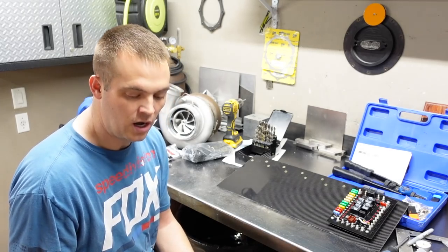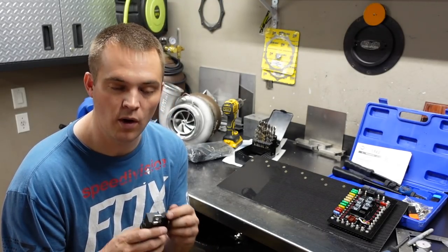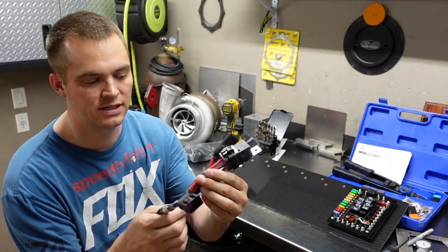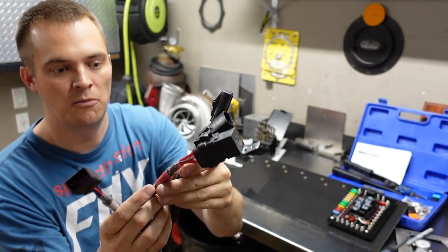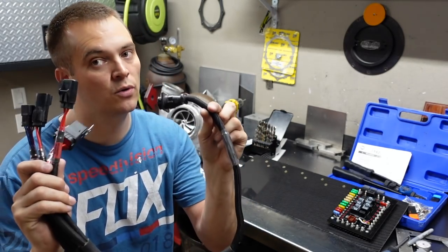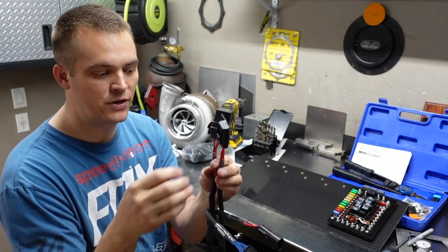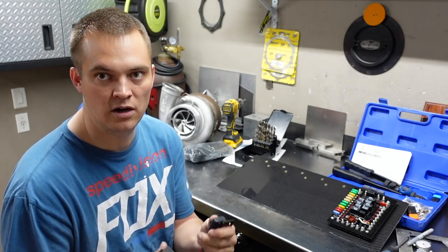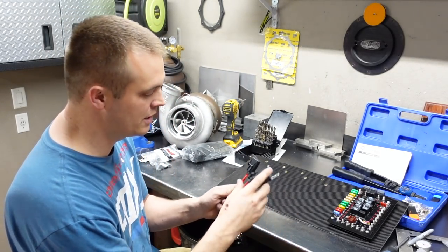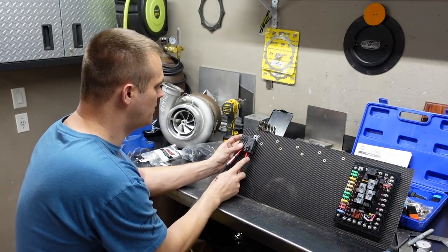These are the FuelTech pro harnesses — really nice, way nicer than just a plug-and-play harness. They have really nice sheathing, all the relays done, and they actually label each connector. They have bulkheads on them already. I want these accessible so if you blow a fuse or have a bad relay, it's right there, it's labeled, it's on a board — you can change it quickly instead of digging around trying to find it.